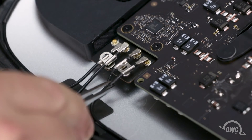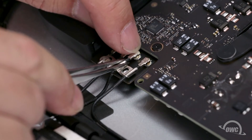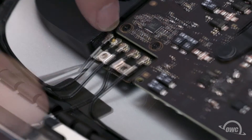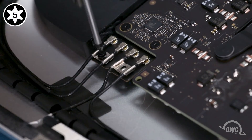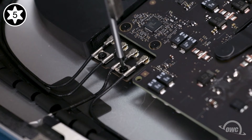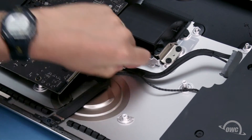Finally, we can reattach the antenna cables, which should still be in order. Simply line the connectors up and press them together. Then secure them in place using the two Torx T5 screws. You can now route the SATA and speaker wires back under their metal tab.